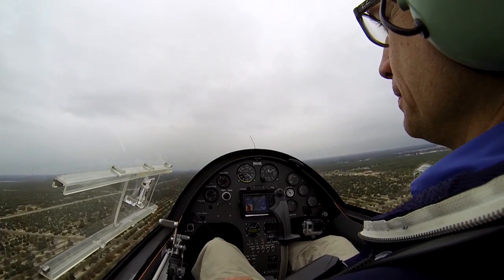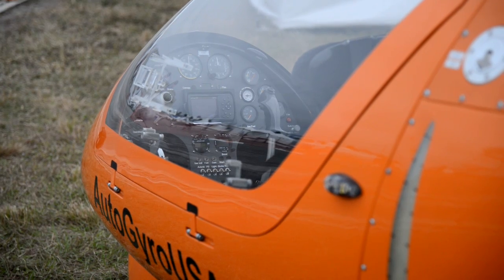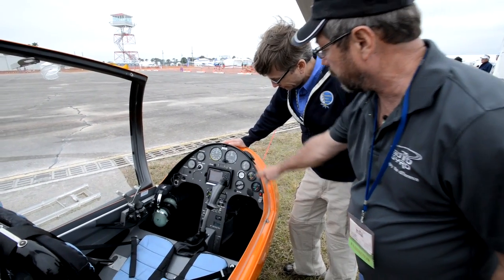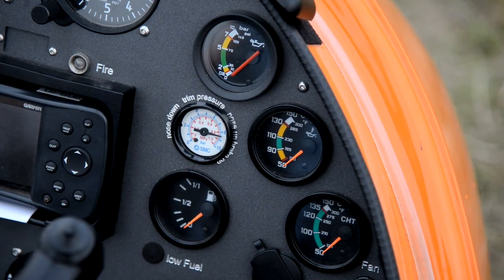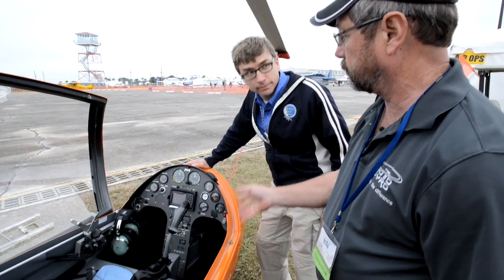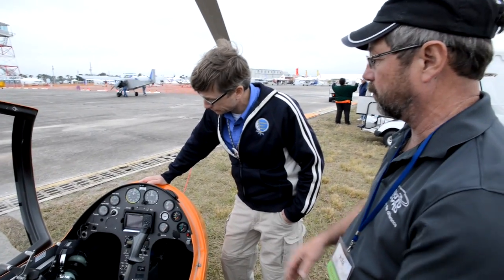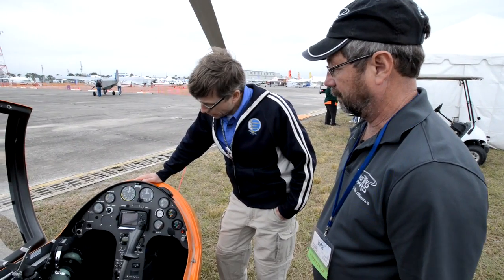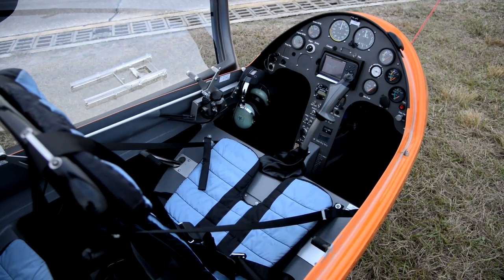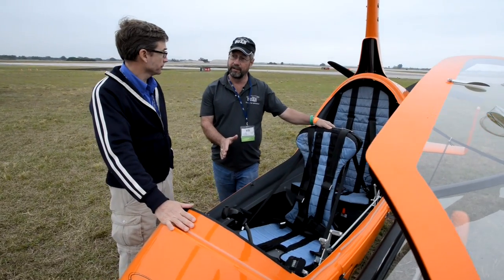Yaw issues are mostly related to pitch — as we pitch up we need a little bit of right rudder. Let's take a look at the cockpit. Basically we have airspeed and altimeter just like any airplane, and engine gauges. What's different is we have a pressure gauge which acts as our trim — the trims are controlled pneumatically. Air pressure controls the trim and brake system, and there's a solenoid that selects which side of the trim system we're on: ground or flight.